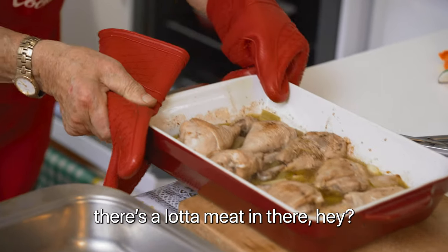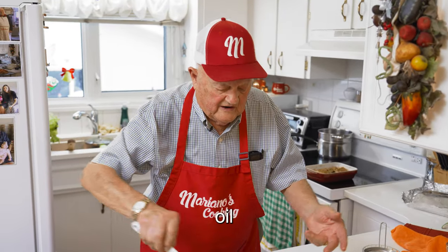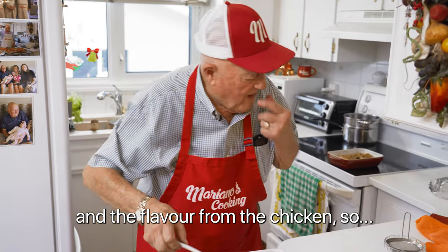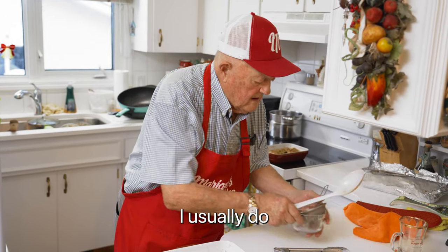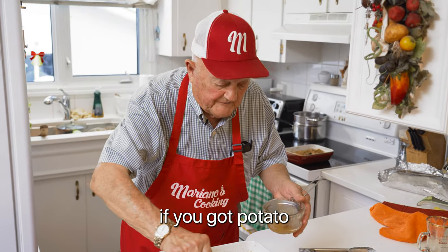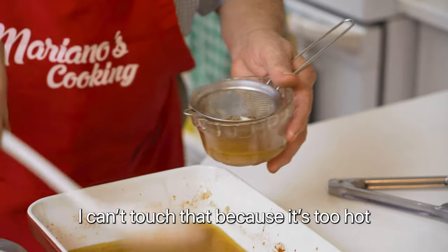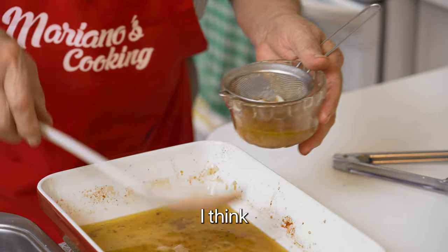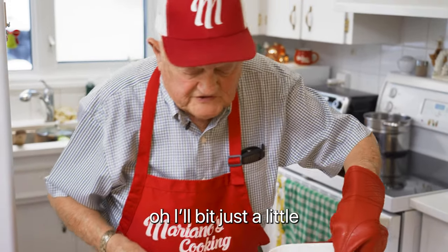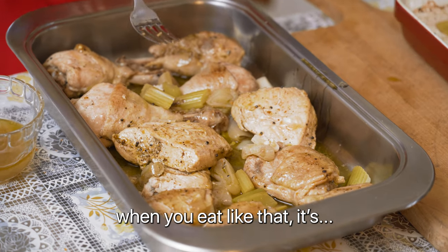It's a heavy boy, a lot of meat in there. And this here — the oil, a little bit of wine, and the flavor from the chicken — you can use it for anything. What I usually do is keep some of that. If people want it, if you got potato, put it on top of the potato, a little bit of juice like that. I put just a little bit on top to keep it moist — that's the best.